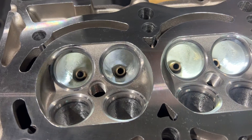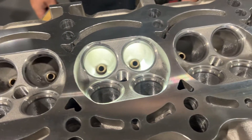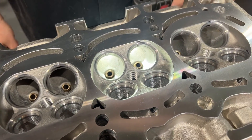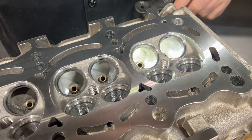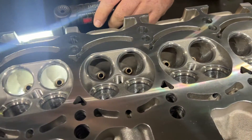The PowerPak 2 consists of a HeadGames pocket port, bronze guides, valve job, mill, lash, and assembly — so that way your head is ready to rock and roll when you get it.